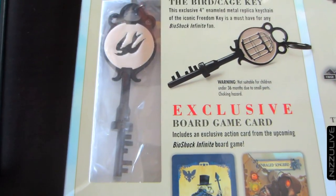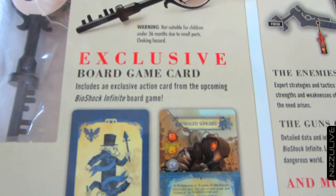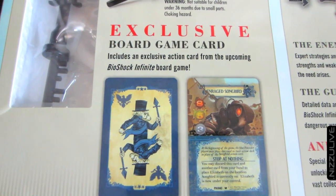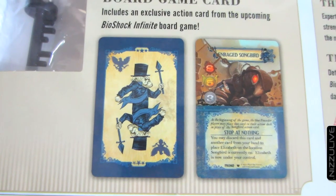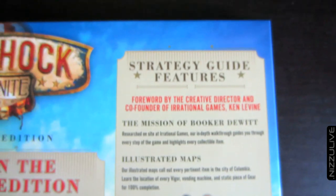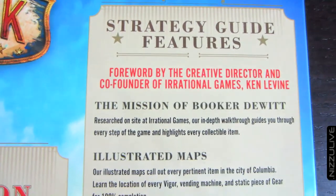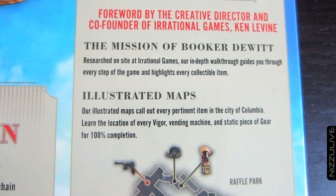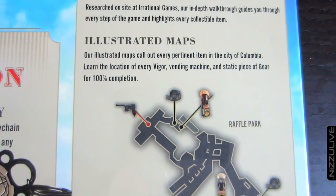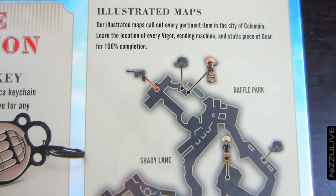It also comes with an exclusive board game card from an up-and-coming board game that's going to be released from Plaid Hat Games called The Siege of Columbia. No word on when that's going to be released, but it's coming out soon.